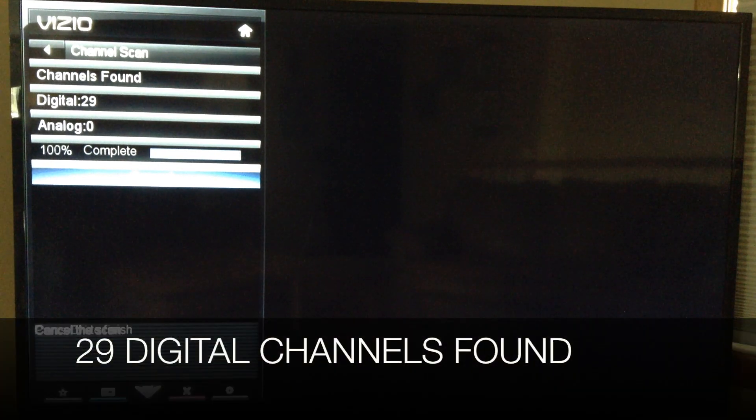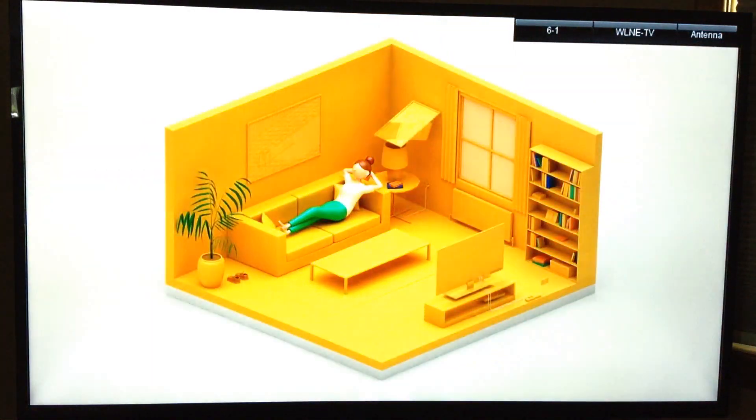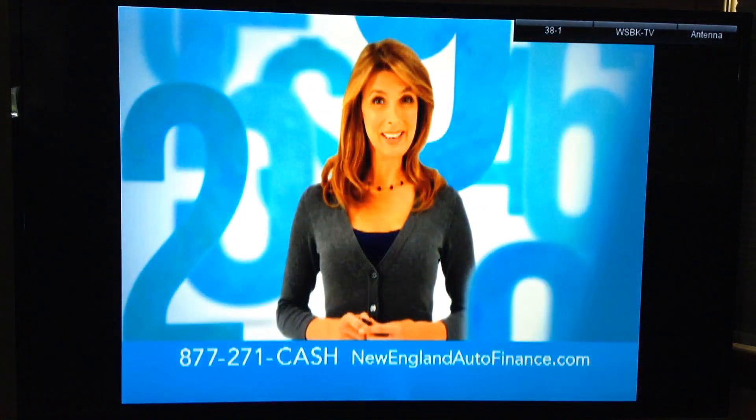We're almost complete and the television has located 29 digital channels. Let's quickly go through them: PBS Boston, CBS Boston, ABC Boston, ABC Providence, NBC Boston. It's going to be great — I'm going to watch '24: Live Another Day' tonight with my over-the-air antenna.